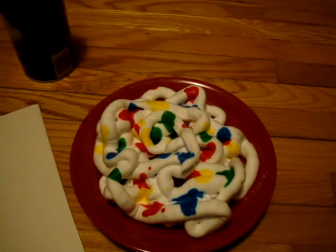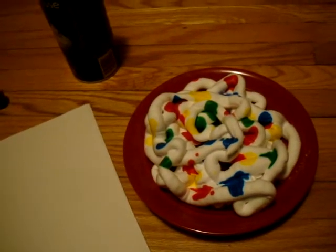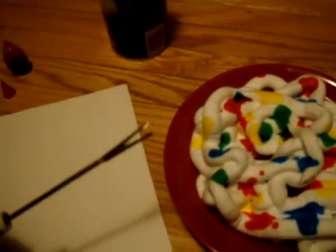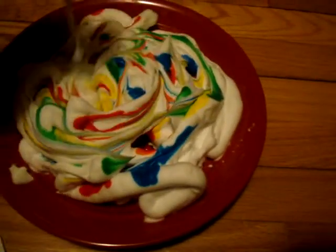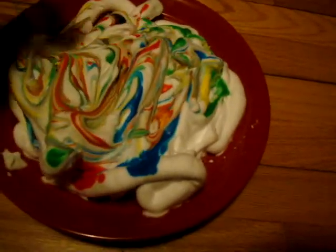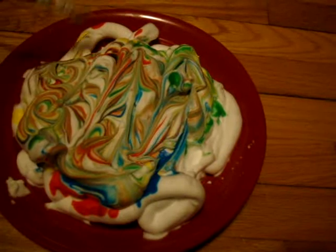The other thing that I forgot to mention that you will need is something kind of like a board of some sort. Luckily for you, I have a clipboard handy already. Now, what you do is you get your item to stir it with and just go up and down through the shaving cream. You can do circular motion if you want. And just do that for a while until you think it looks decent enough of a design.